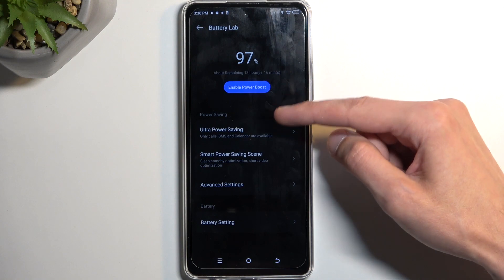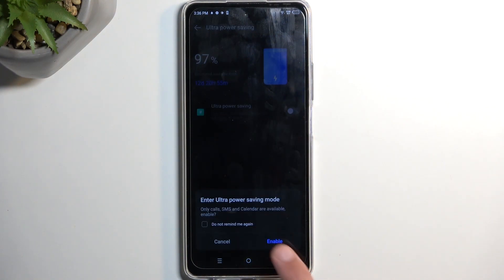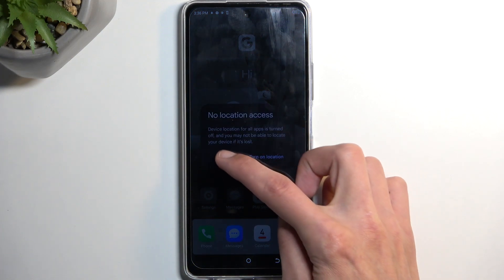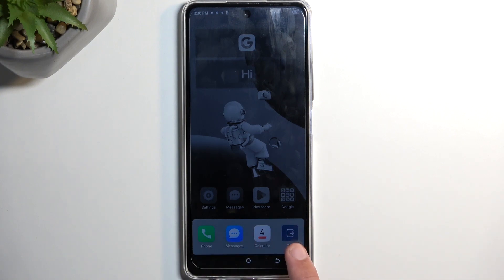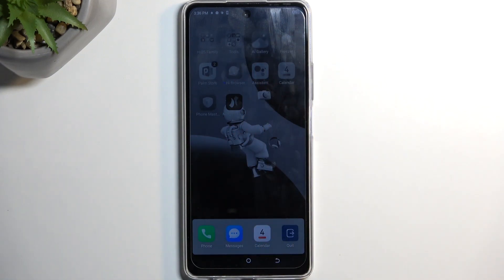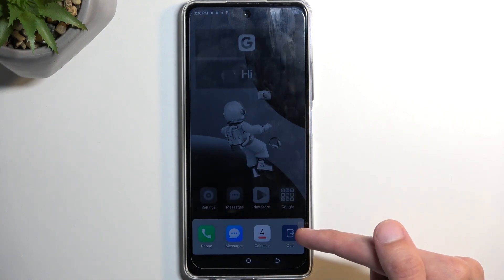We also have the ultra power saving mode. If enabled, you can see how it affects the device. It drops the brightness significantly and gives us only three or four applications to work with: Calendar, Messages, Phone, and nothing else. Any other applications you can see in the background — we don't have the option to turn them on anymore. We also have an exit button right here.